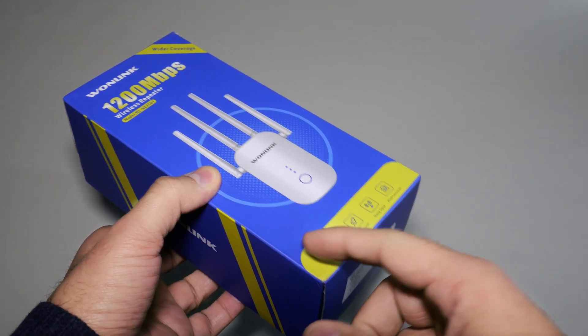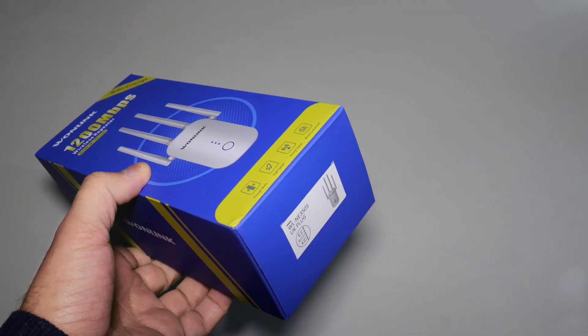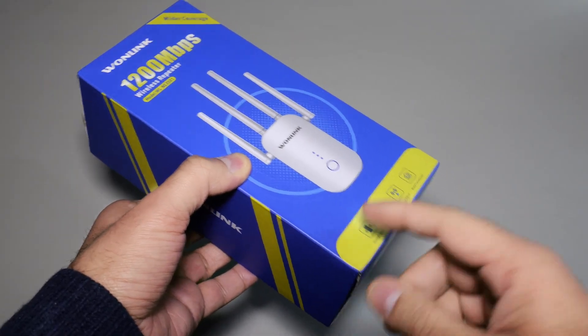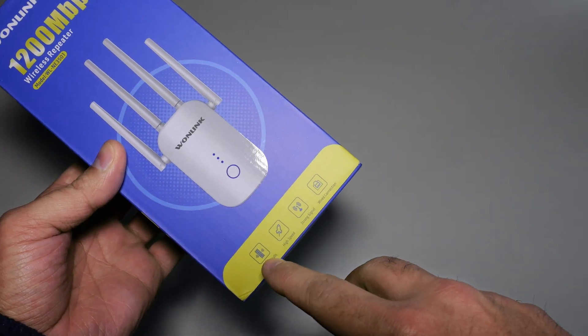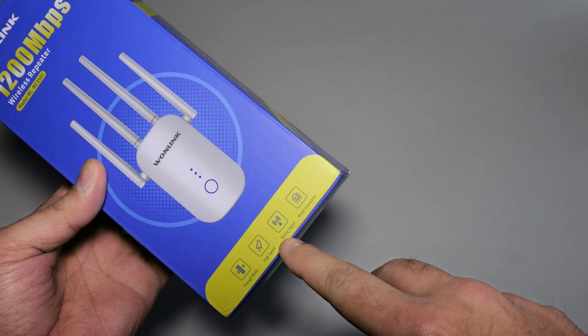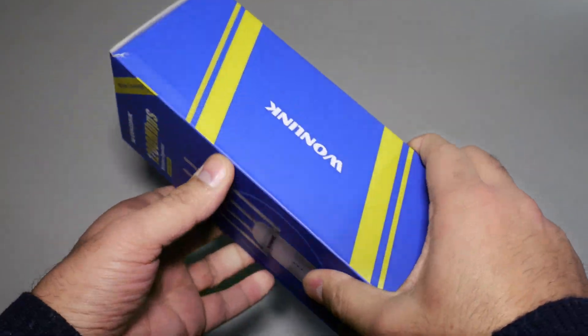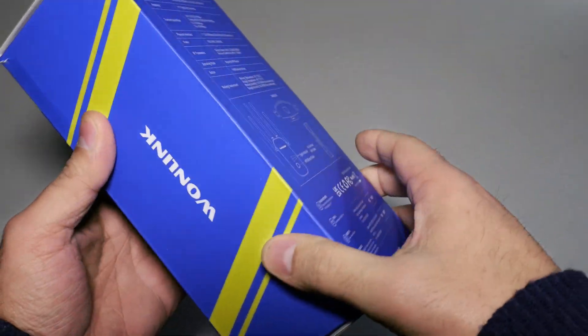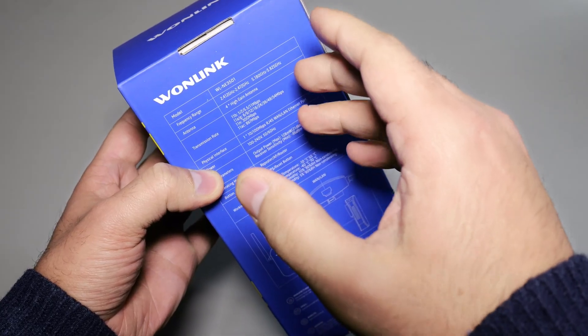It's got an Ethernet port as well, so you can obviously use the wireless to wired setup if you need a dedicated Ethernet port to connect to the internet. At the bottom we've got some specifications such as through walls, high speed, strong signal and wired connection. That's the box that you get. OneLink logo on the side. At the back you've got quite a few specifications. The model is WLNE3501, frequency range is dual-band.